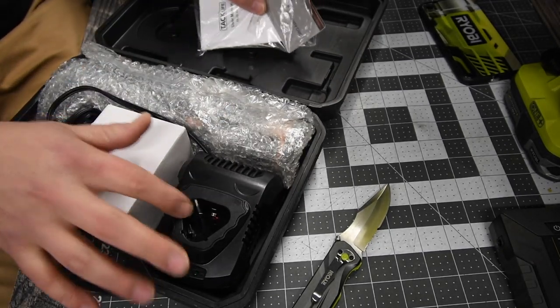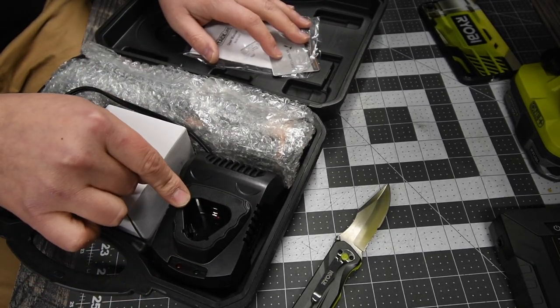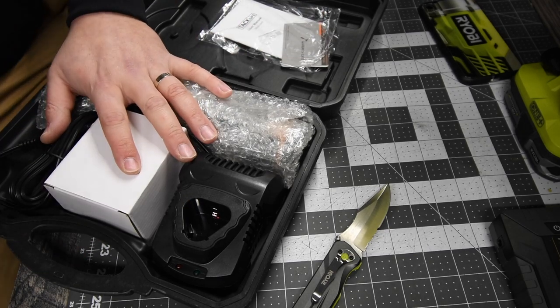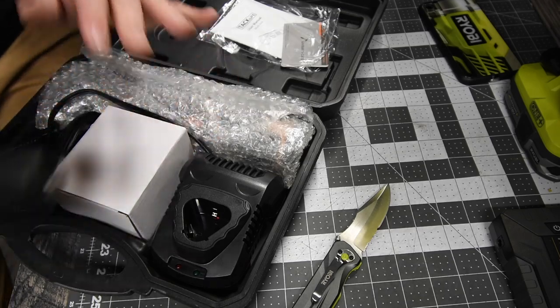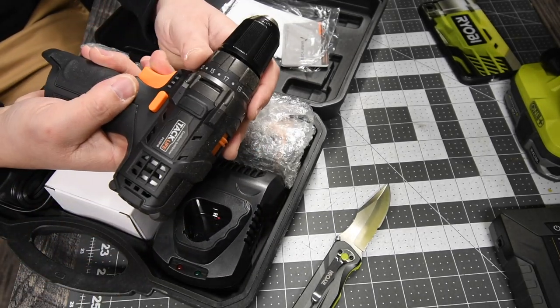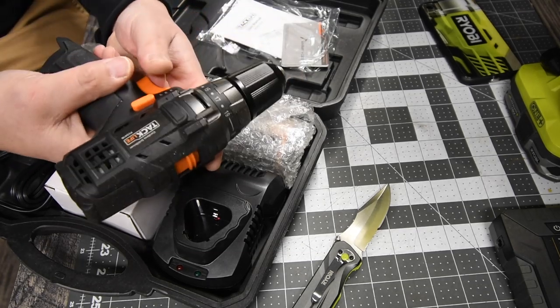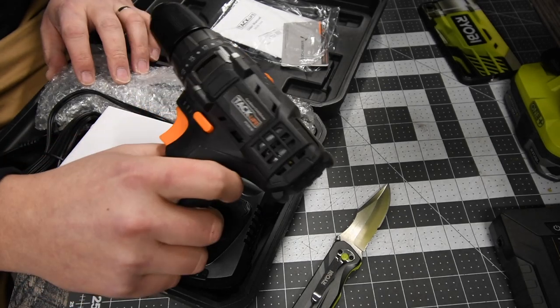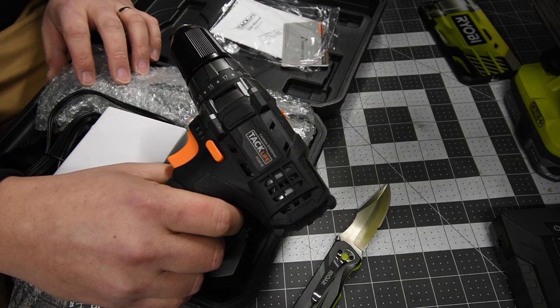I believe that is the same charger and same battery style as the drill. TAC Life does have a good, powerful 12-volt drill — I did a video on it already and tested it out. It is actually pretty powerful for a 12-volt system. Versus videos are coming up against other brands as well.